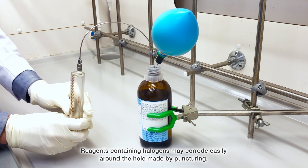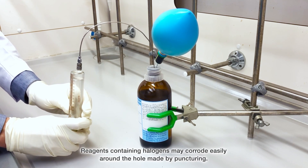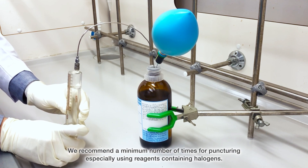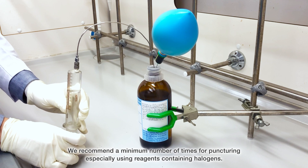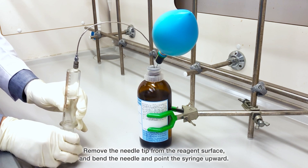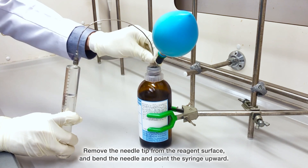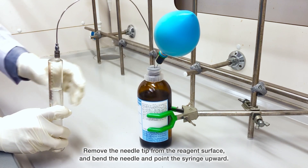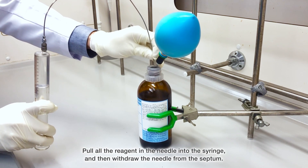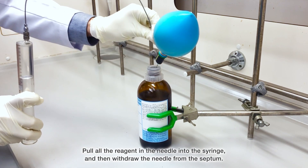Reagents containing halogens may corrode easily around the hole made by puncturing. We recommend a minimum number of punctures, especially when using reagents containing halogens. Remove the needle tip from the reagent surface, bend the needle, and point the syringe upward. Pull all the reagent in the needle into the syringe, then withdraw the needle from the septum.